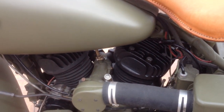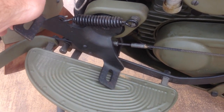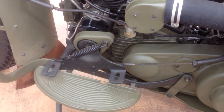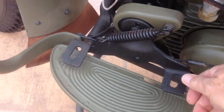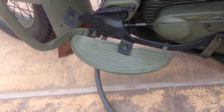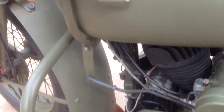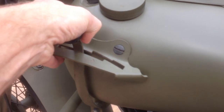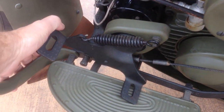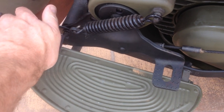So after you fire the bike up, basically this is what I'll call a heel-toe foot clutch. When you push it down, you are moving. When you heel back, you're in neutral. So after you fire the bike up, you go ahead and put it into neutral, then shift it up into first. And then as you're giving it a little gas, you go ahead and start to toe forward, and at this point in time you're starting to move.